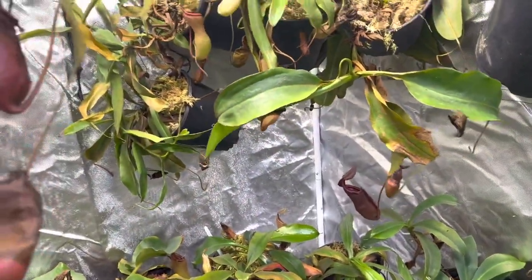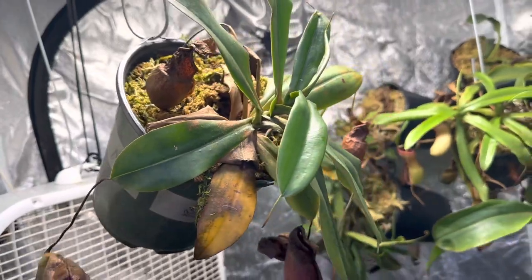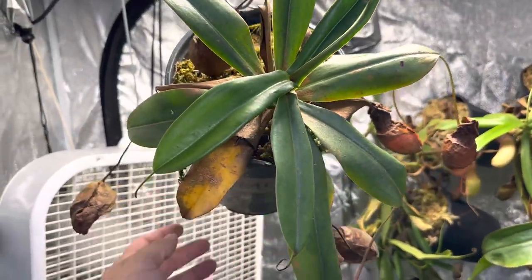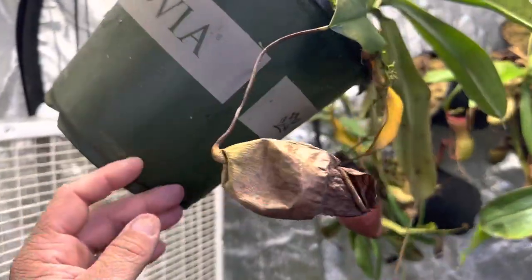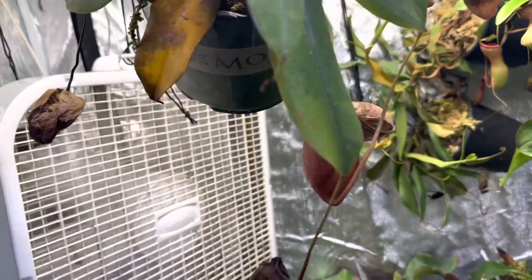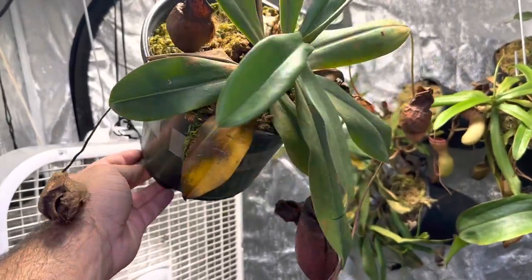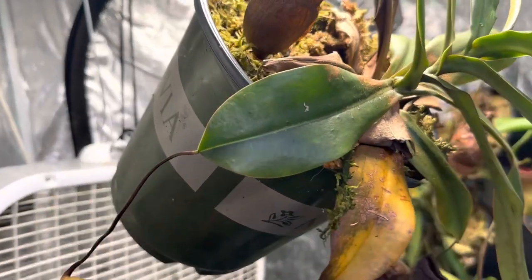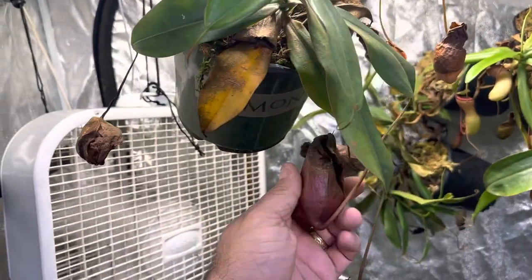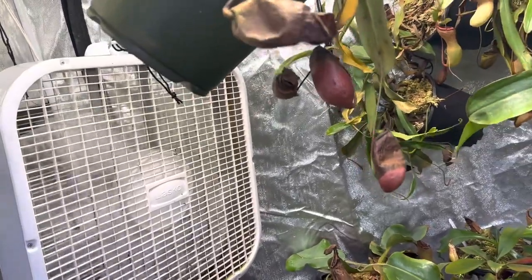Last but not least is a problem child. Someone asked in the comments about this plant — this is Ventricosa by Maxima. It produces absolutely enormous pitchers when healthy. The issue is it's very susceptible to humidity changes and does not like them whatsoever. It pitches a lot more than a purebred species like a Sibuyanensis, but it has never been happy for me. I've been growing it a long time. I wanted to get a Ventricosa by Sibuyanensis by Maxima, which gets probably the biggest pitchers in the genus, but Oregon Water Gardens has one that would fit a gallon of water in its pitchers.